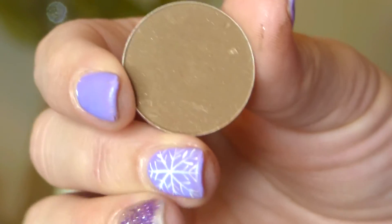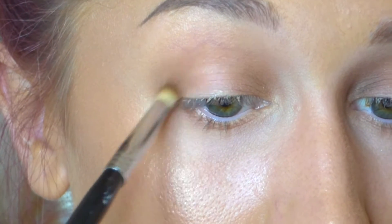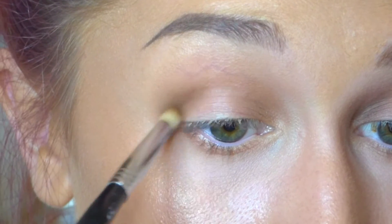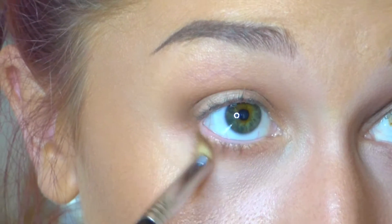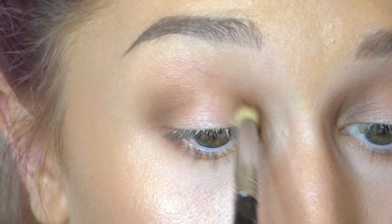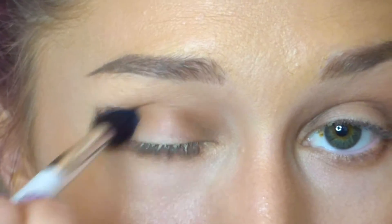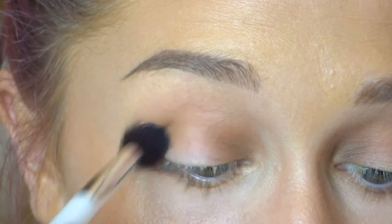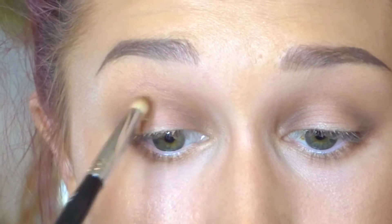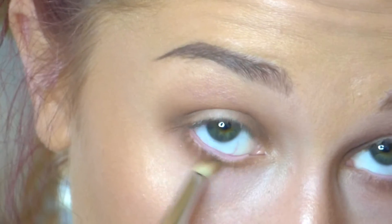This is MAC Espresso — another neutral brown shade. I'm going to do the same technique with a smaller brush, keeping this in the inner and outer corners and connecting it to my lower lash line. These products never connect in the middle of the crease. Then blend that out with a blending brush, and go back in one more time with that darker Espresso color in the inner and outer corner and on the lower lash line.